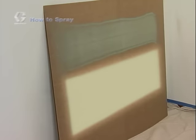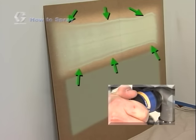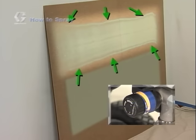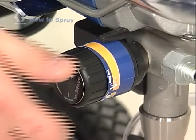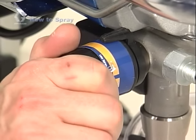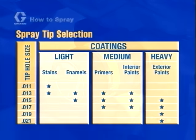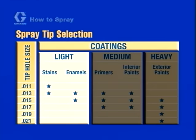This is a good spray pattern. Notice that there are no runs in the pattern and that the pattern itself is smooth and even. If your pattern has what are known as fingers or tails — that is an uneven finish such as this — then the pressure should be increased. Spraying at the lowest pressure possible while still getting a good spray pattern will save wear and tear on your pump and spray tip. If you are at the maximum pressure setting and the spray pattern is still not suitable, a smaller spray tip hole size should be used or your material may need to be thinned.